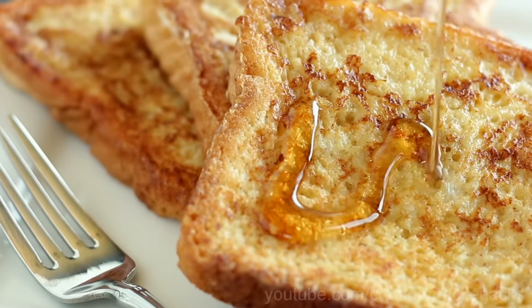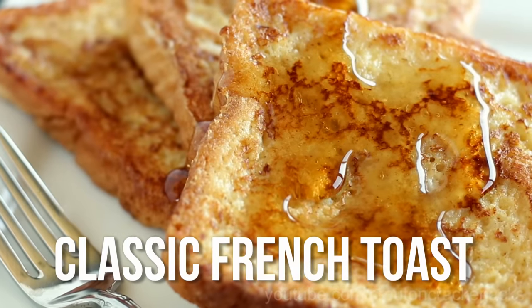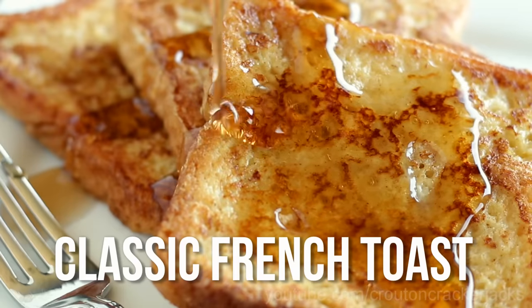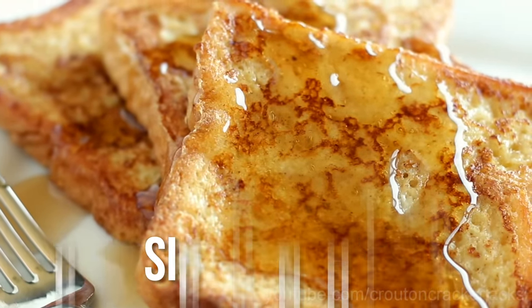Hey guys and welcome back to Crouton Cracker Jacks. Today I'm going to show you how to make easy and delicious French toast. French toast is one of those things — it doesn't need to be complicated, it doesn't need any fancy ingredients. Sometimes it's better just to keep things simple. So without further ado, let's get this recipe started.